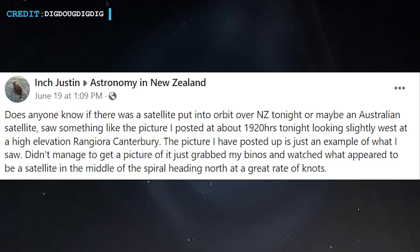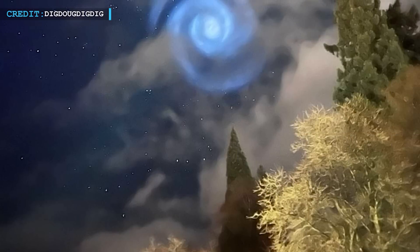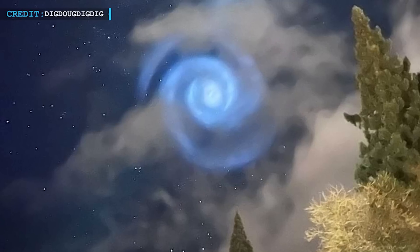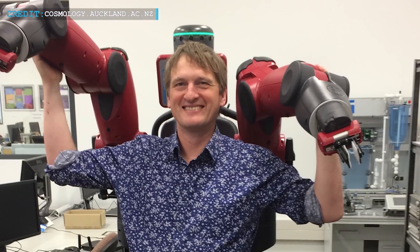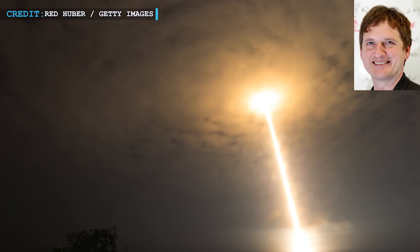Justin added that the image shared is merely an illustration of what he observed, as he was unable to capture a photo of it. Instead, he grabbed his binoculars and observed what appeared to be a satellite in the midst of the spiral, traveling north at a high rate of knots. The blue skies in New Zealand were first captured by residents of Nelson City in North Island, visible about 750 kilometers south to Stewart Island. As per a physicist at Auckland University, Professor Richard Easter, such clouds are usually spotted when a rocket carries a satellite into orbit.